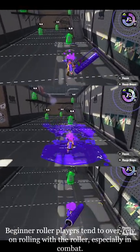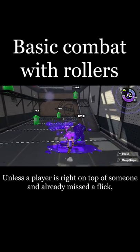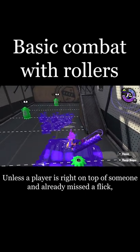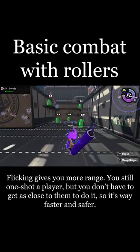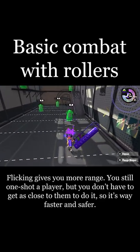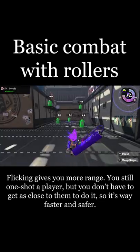Beginner roller players tend to over-rely on rolling with the roller, especially in combat. Unless a player is right on top of someone and already missed a flick, you're rarely going to see rolling in competitive play. Flicking gives you more range — you still one-shot a player, but you don't have to get as close to someone to do it, so it's way faster and safer.